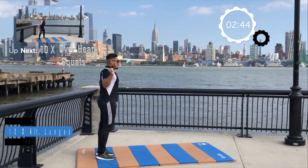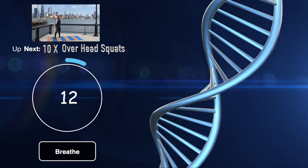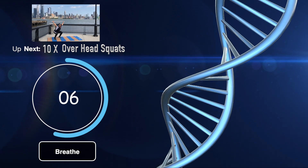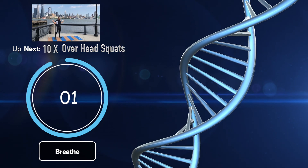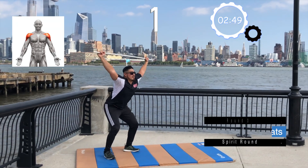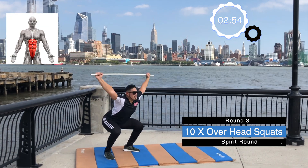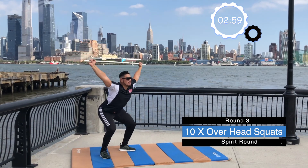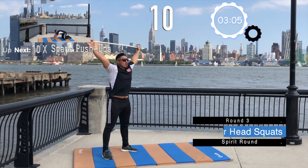Holding on to the bar still because we have 10 overhead squats. Use all your might to hold on to the bar and keep these squats consistent. Bar overhead. Are you ready? Let's go. 1, 2, 3, 4, 5, 6, 7, 8, 9, and 10.